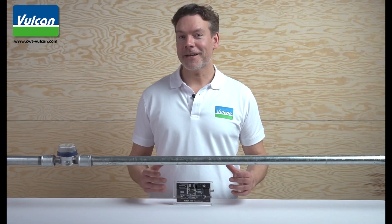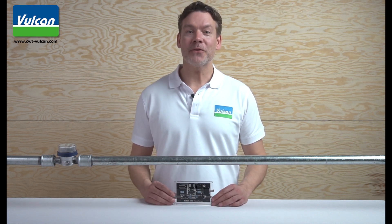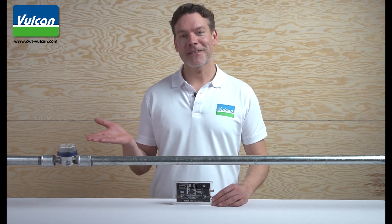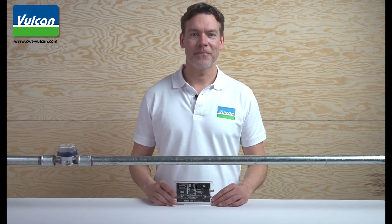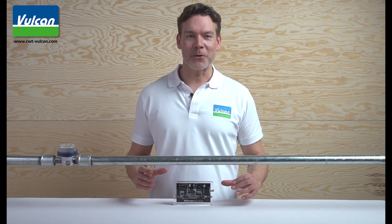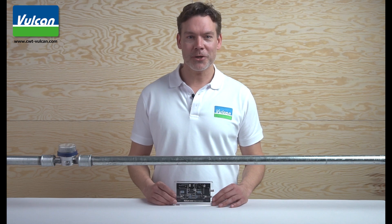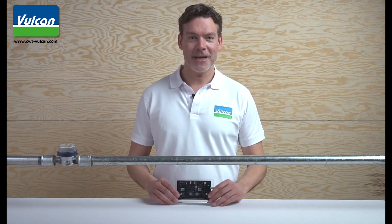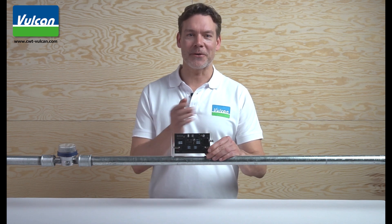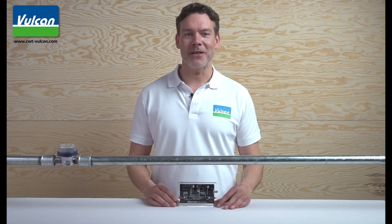Now let's move on to the actual installation of the product. In order to achieve the best result, Vulcan is installed on your main waterline, usually right after the water meter. This way the entire piping system in your home will be treated with Vulcan. If you have enough free space on your pipe, install the electronic unit in the middle, and the impulse bands to the left and right of it. We will show further installation options later on in this video.